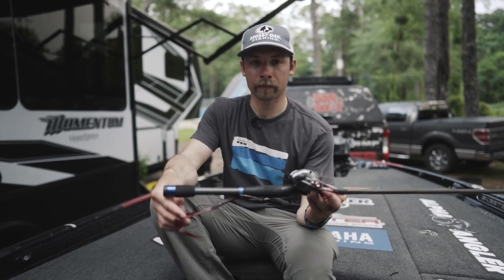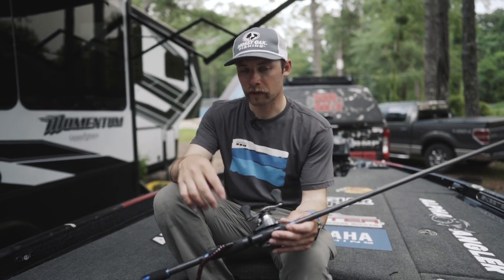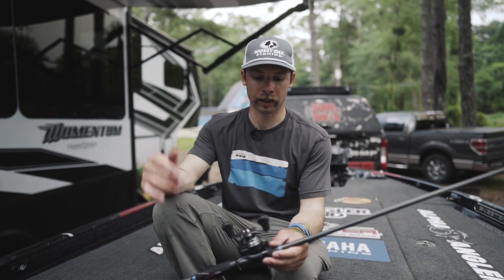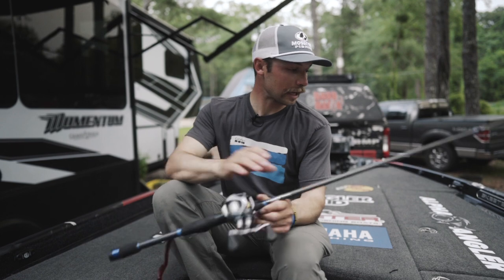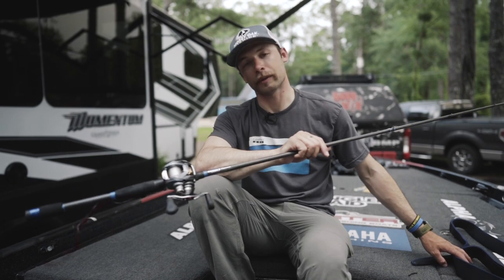But summertime, my go-to is red bug, especially when you've got just a little bit of stain in the water — fishing it around brush piles, fishing it on the ledges, shell bars. You can even flip this bait up around docks and stuff like that. So make sure you guys check it out. If you're looking for a good way to catch some fish this summer, check out the X-Zone Blitz Worm in red bug.